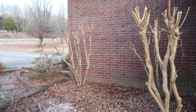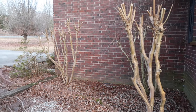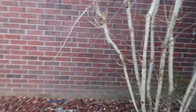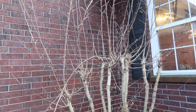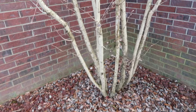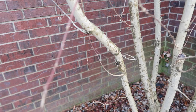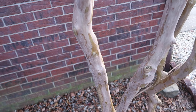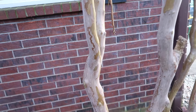This other tree doesn't seem to be a crepe myrtle — it's about the same size — but the buds on it look different and the bark certainly looks a lot different as well. You can see how this bark is more textured and rough, whereas the crepe myrtle is very, very smooth.